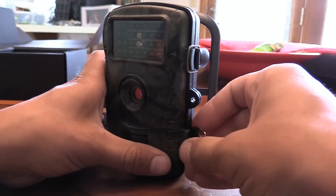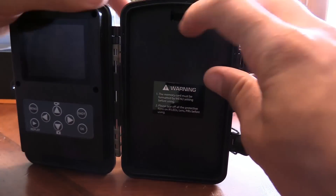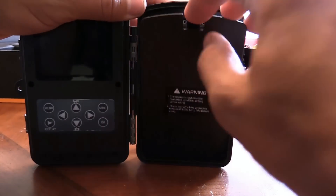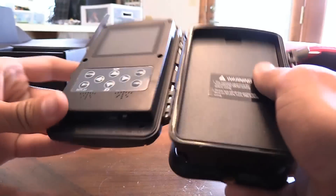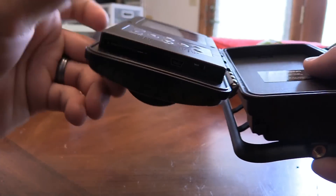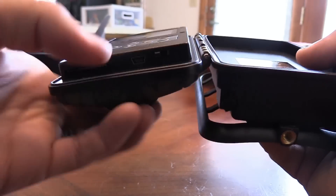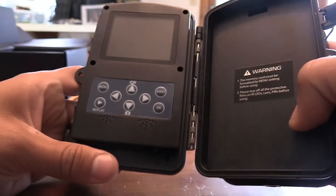Here's the camera. If you just open it up on the side here and put your batteries in — this thing's kind of a pain. Get your batteries in there first and then put in your memory card. From there you'll go to test mode, down at the bottom here with this switch. Turn that to test mode.